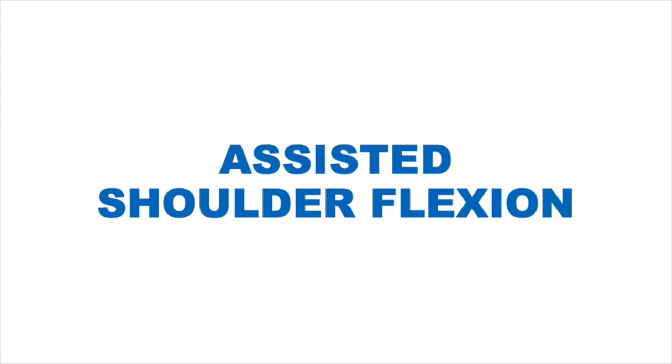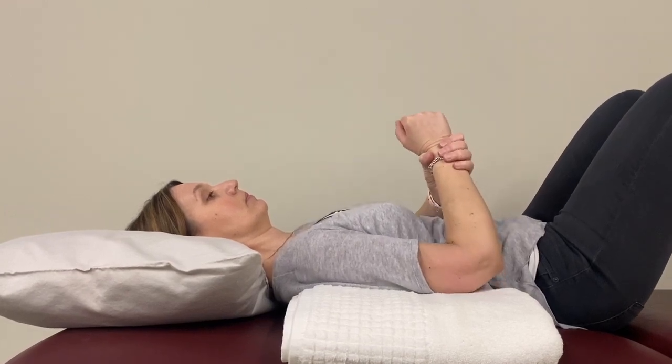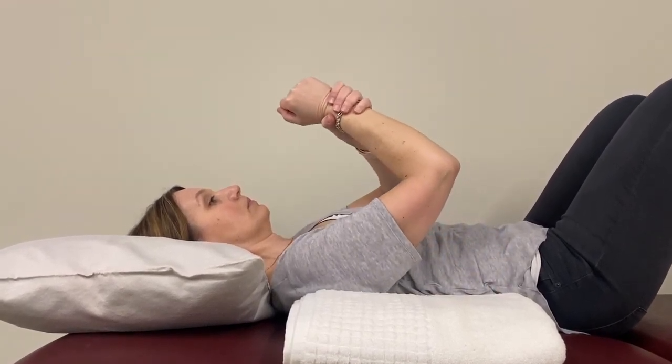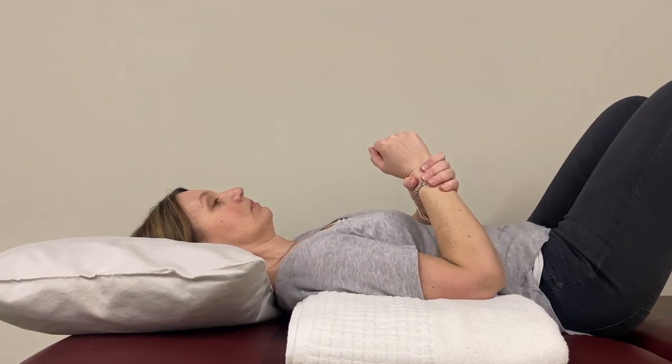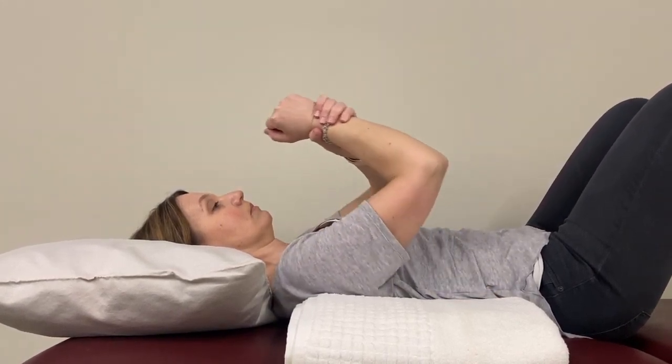Assisted shoulder flexion. Lay down with your operated shoulder and your elbow supported on a pillow or folded towel. Your forearm should rest on your abdomen with your elbow bent. Then use your good arm to hold your operated arm just above the wrist or at the elbow, and gently lift your operated arm up towards your head as your pain allows.